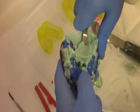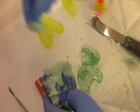Once set, remove the tray and again any excess material should be removed prior to sending the impression to the laboratory.